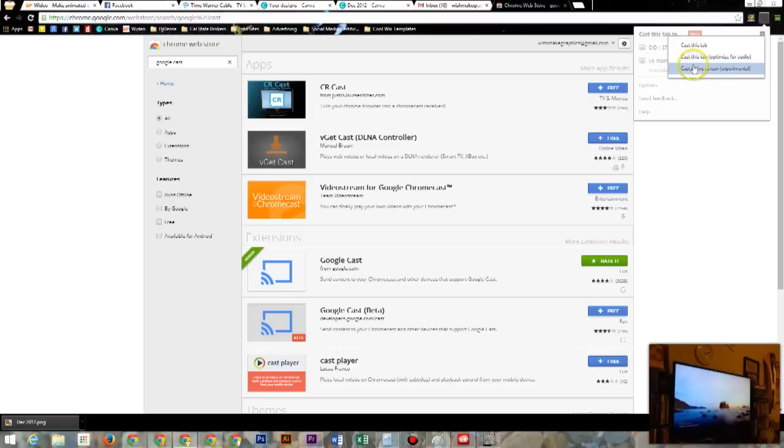In the dropdown, go to 'Cast entire screen.' Now, this is an experimental feature — they're still working out the bugs, so if it doesn't work 100%, understand that it is not fully released and is still in testing.